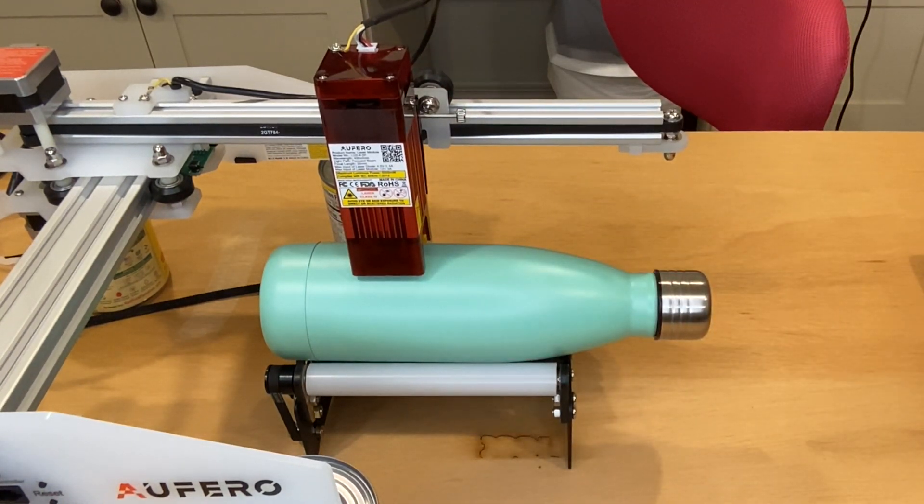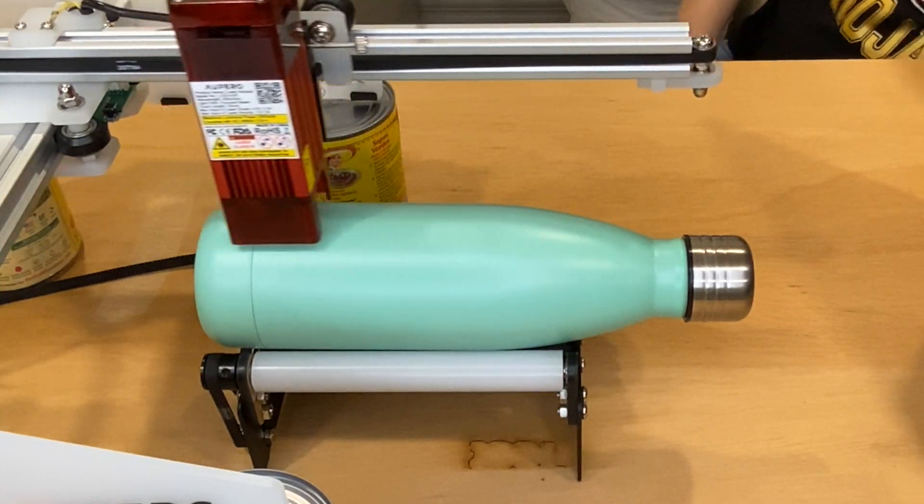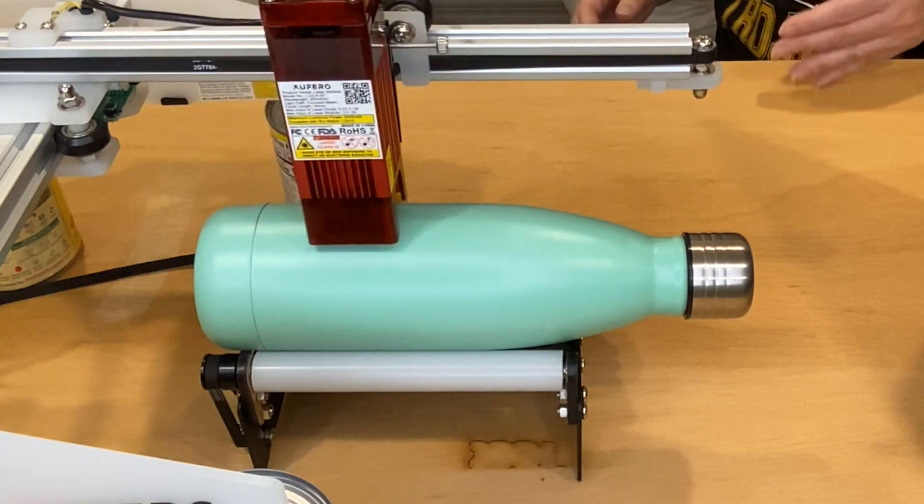It rebounded just a little bit — it dropped a tiny bit — but that's okay. Now I need to frame my design, and that just means that I have the laser head move around where my design would be engraved.